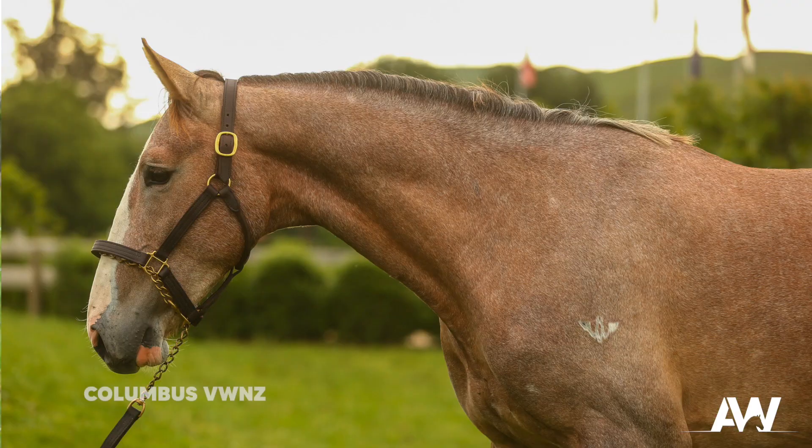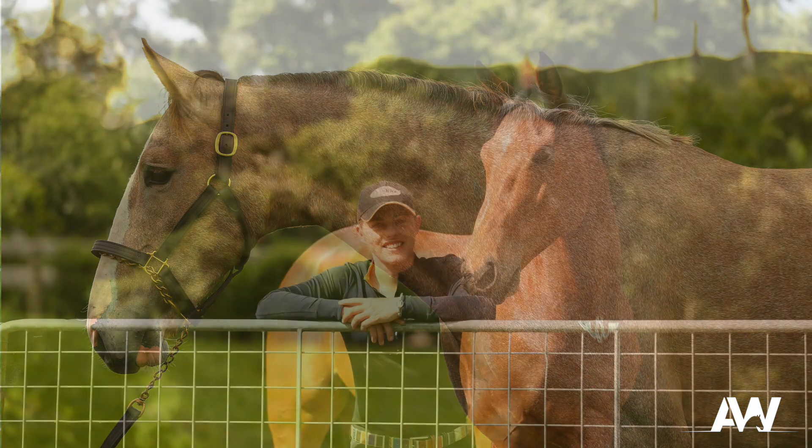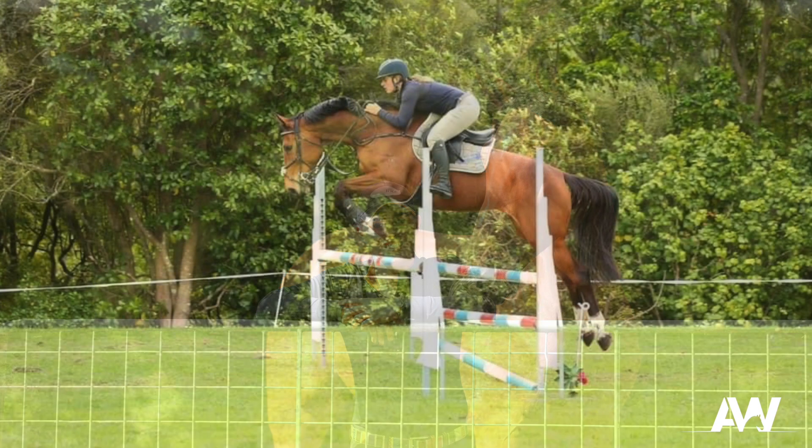In this video series I work with Paris, who is a two-year-old by Columbus VWNZ out of a mare that I imported from Australia called Pia, who's by Sierra Cassiago.